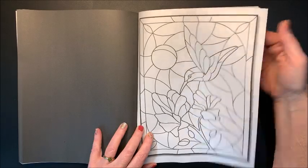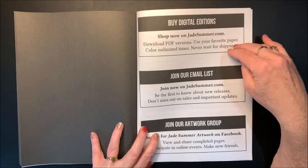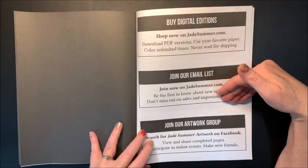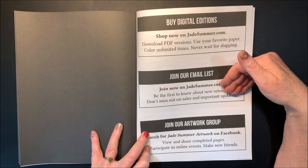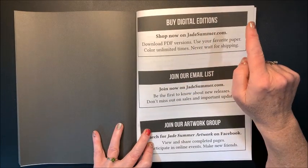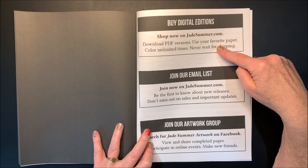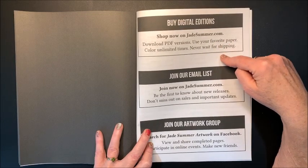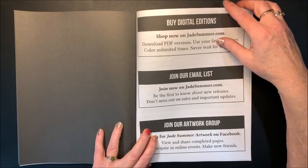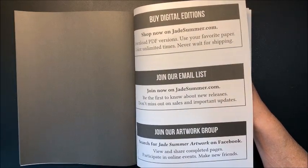A hummingbird. And that is it. They did come out with digital editions again, so you can download a PDF version. It is not on the Jade Summer website — they had an announcement. It does say shop now on jadesummer.com, but I don't know if that is correct now because I thought it was now on a different site. If anybody knows the name of the site, comment it down below so that others can see it. You can also join their email list, and they do have a Facebook group.